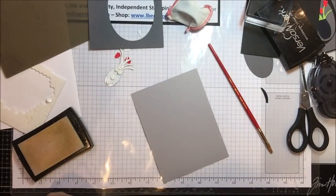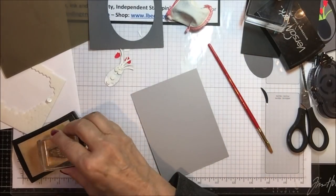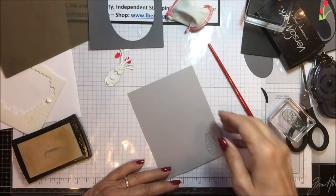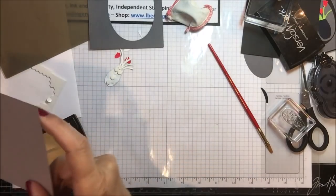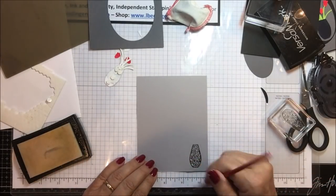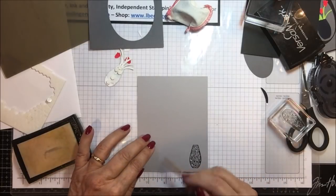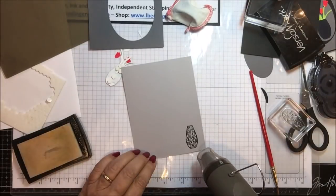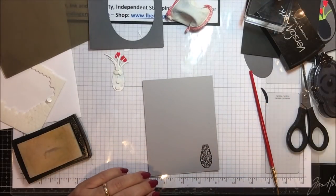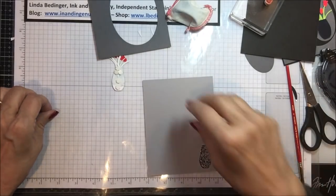Then I'm going to take my light gray piece and from my Vibrant Vases stamp set, I'm going to ink up this vase, put it in the corner, and do the same thing — get a little black embossing powder on that vase. On the other one I just stamped the vase in plain, but on this one I decided to emboss it, and the fact that it's shiny kind of brings the inside to the outside — or the outside to the inside — which helps tie the card together.